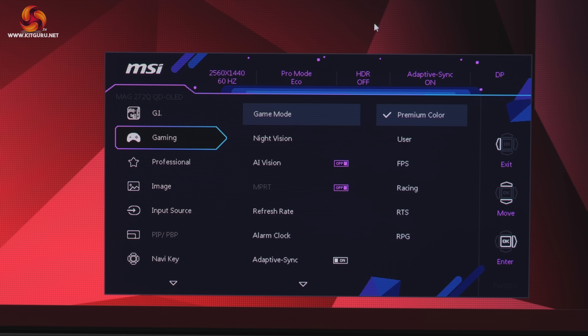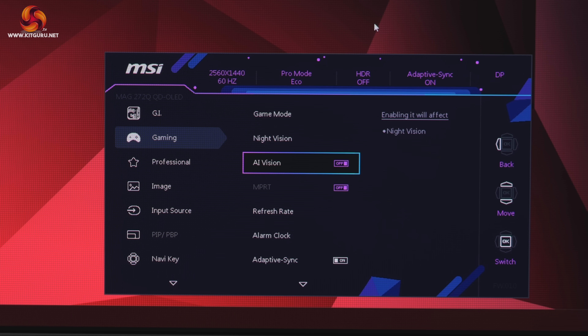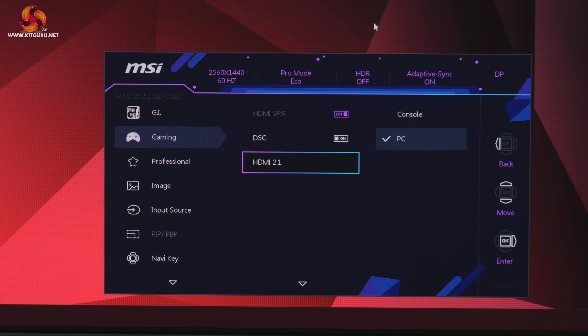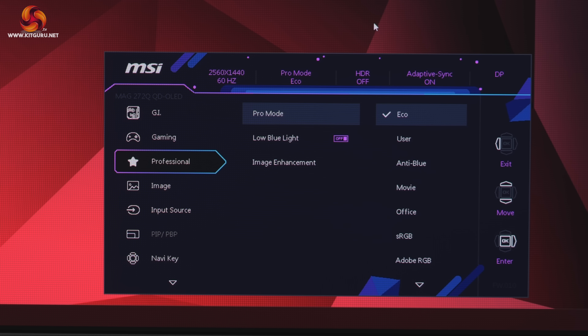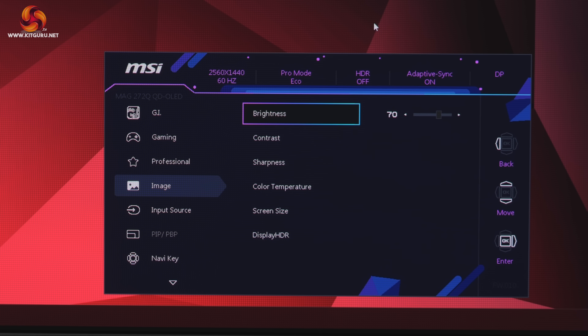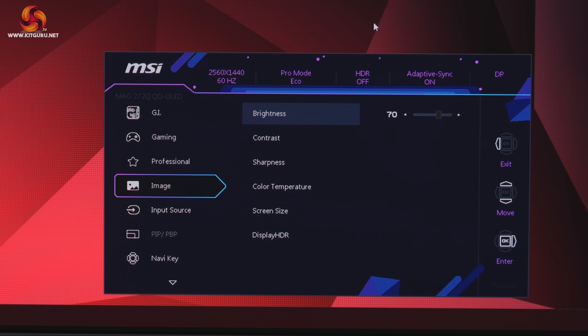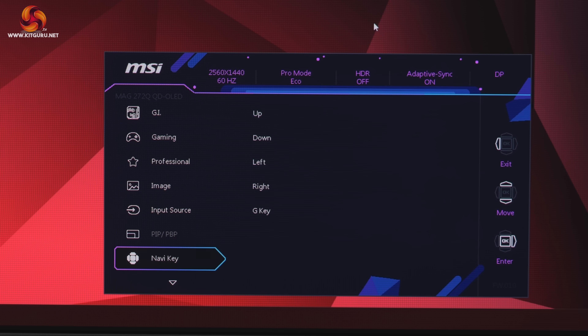The OSD uses the same menu system we've come to expect from MSI, and I really don't have any major complaints — it's pretty good and very quick to navigate using the joystick. Things are sensibly laid out and it's a well-featured selection with all the gamer-specific options, customizable white balance, an sRGB emulation mode, and so on.